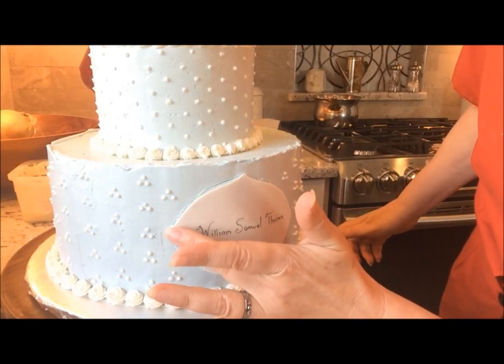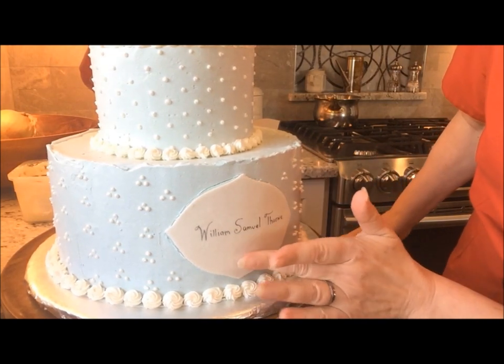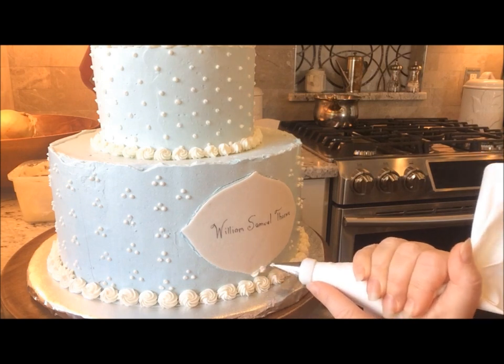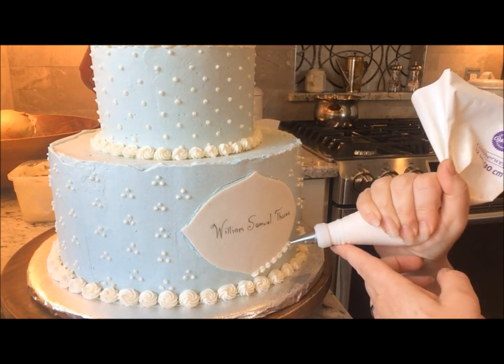Next, press the plaque directly onto the cake. Now pipe a border around the plaque — this is a star tip number 14, and you can create a very small delicate border with this tip.